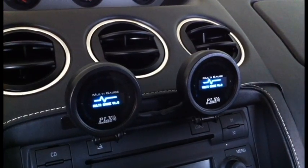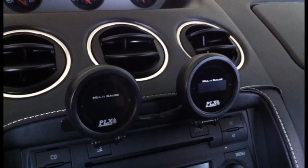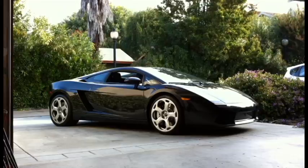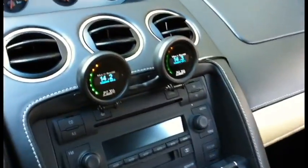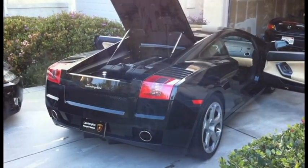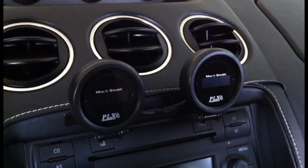Hi, my name is Paul Luch-Renkel, and I would like to demonstrate to you the new PLX DM6 multi-gauge installed in a Lamborghini Gallardo. This video is shot from my camera phone, so it's nothing fancy, but just wanted to give you guys a demonstration of how powerful the new PLX DM6 is.